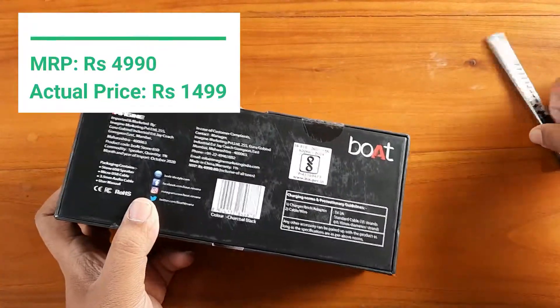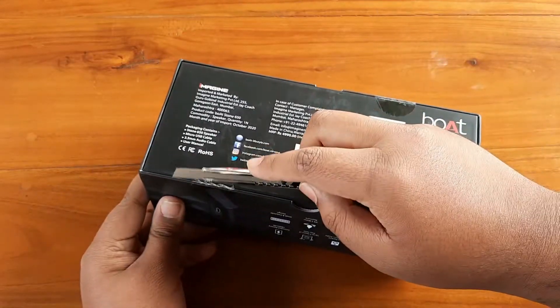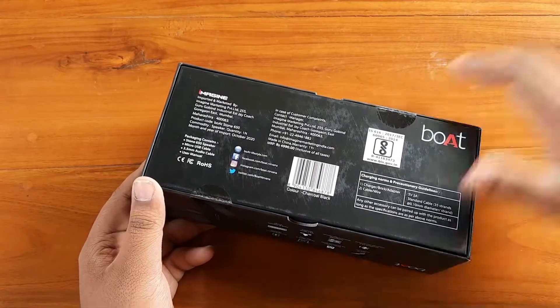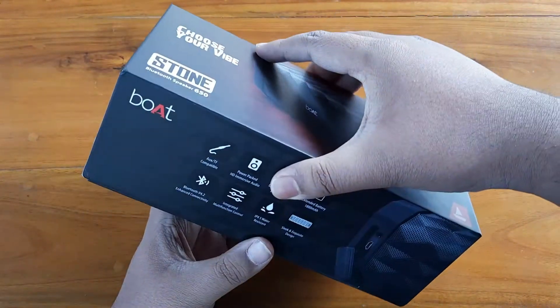On the back side there's some manufacturer information and the MRP is listed as 4,990 rupees. However, on online websites like Flipkart or Amazon it's available for 1,999 — that is under 2,000 — and sometimes on sale it's available for 1,499, which is pretty good for this kind of speaker.